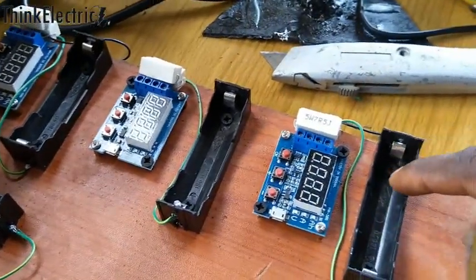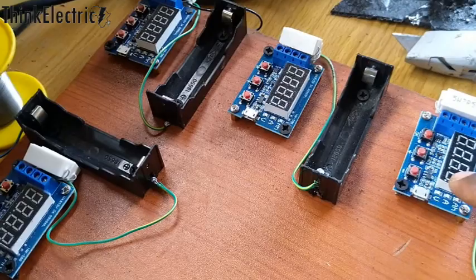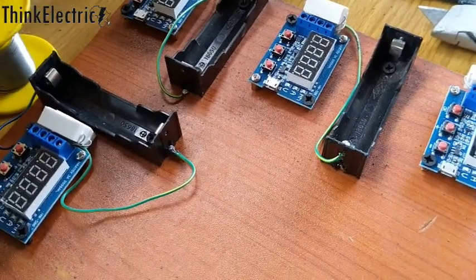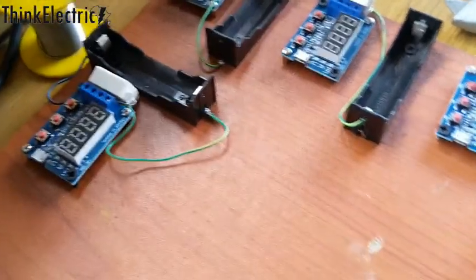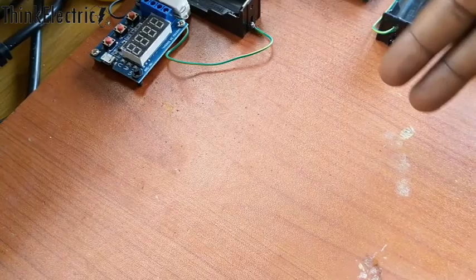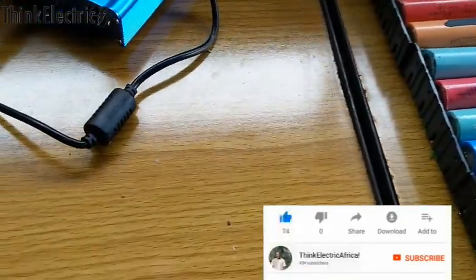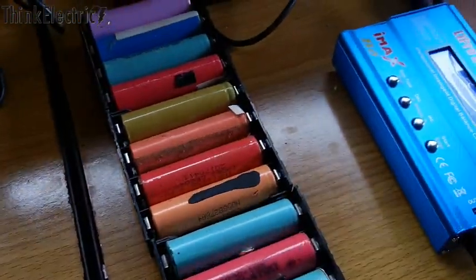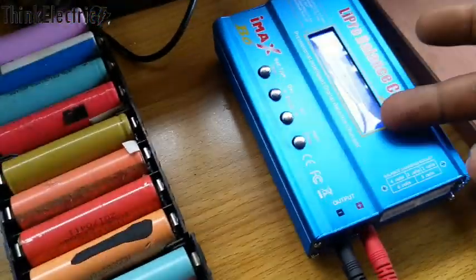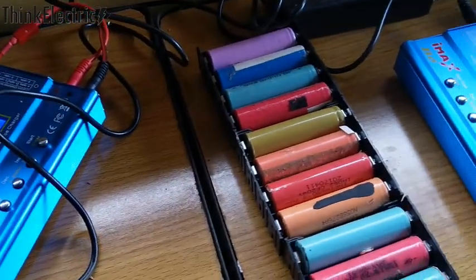We bring them individually to this place where we can begin to test the capacity. This setup will tell us the capacity in mAh — whether it is 2000, 1000, or 800 — we're able to see that there. I'm still going to show you the full operation of this setup. I plan to buy more of this so I can test at least 12 cells at a time. Right now I can charge about 28 cells at a time, but I need more. This iMax B6 is a very intelligent charger — very intelligent and quite expensive compared to the other chargers I have.